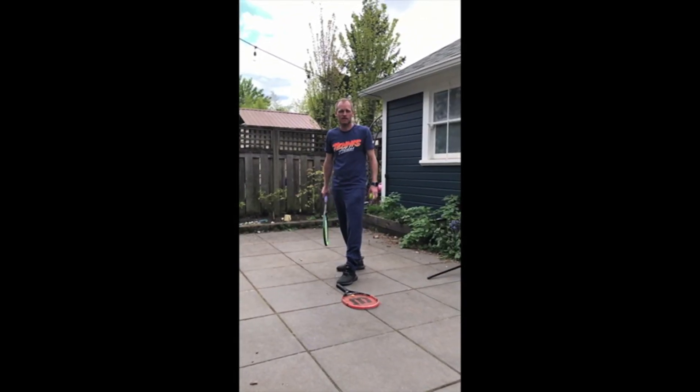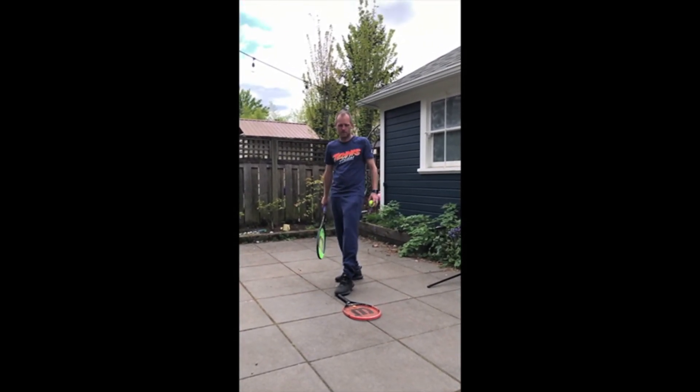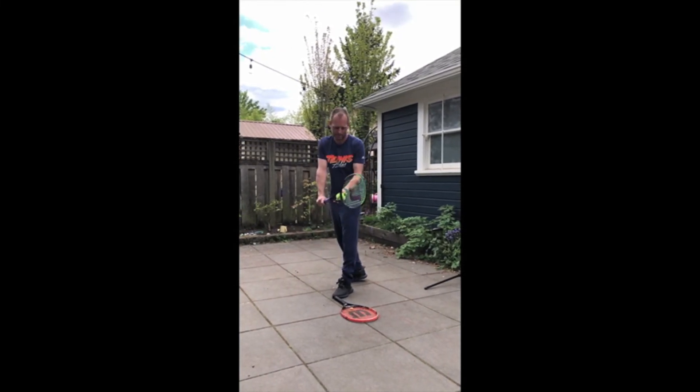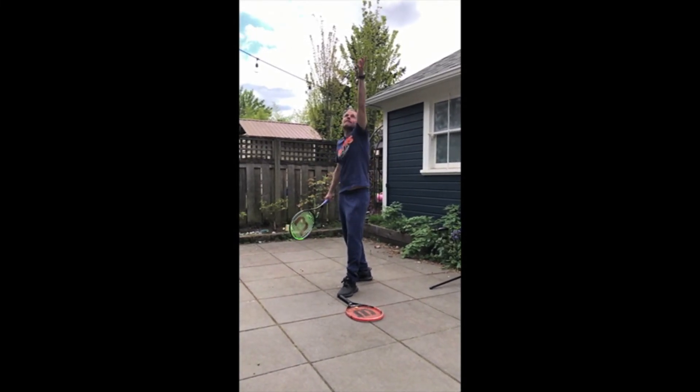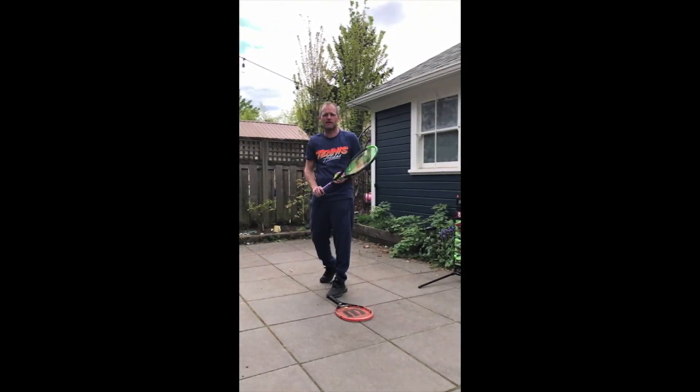If you don't have a bucket at home you can also put your racket on the ground and see how many times you can toss the ball and have it land on your strings. Here we go. Alright, I got it on the first try. See how many times you can do that and send me your videos.